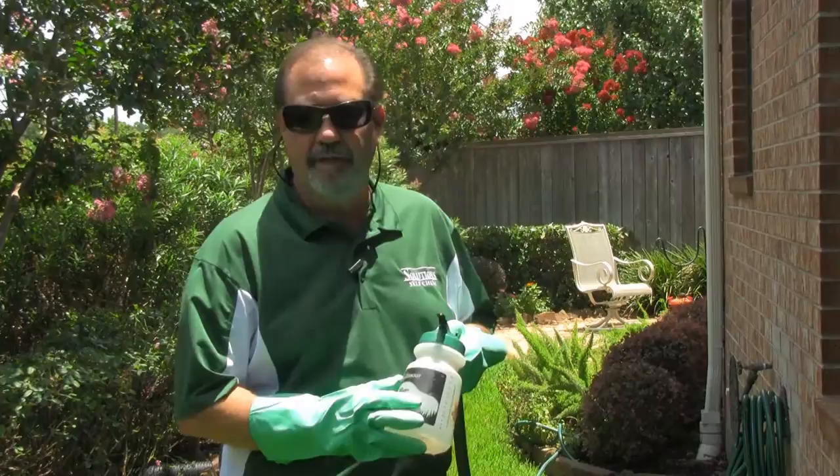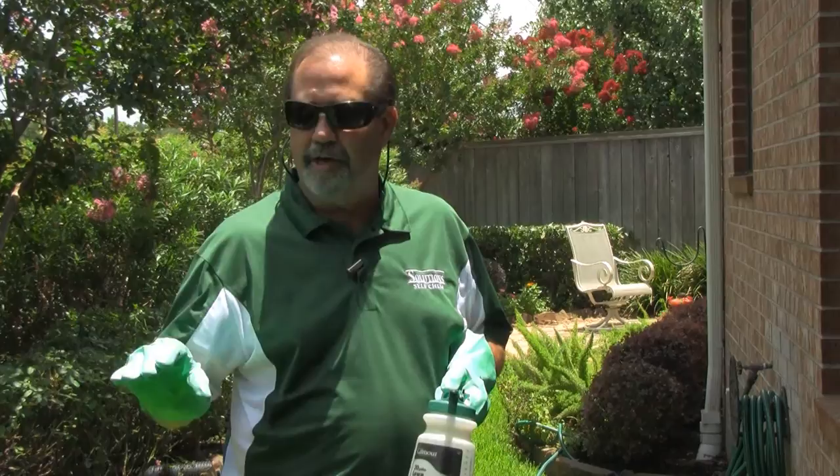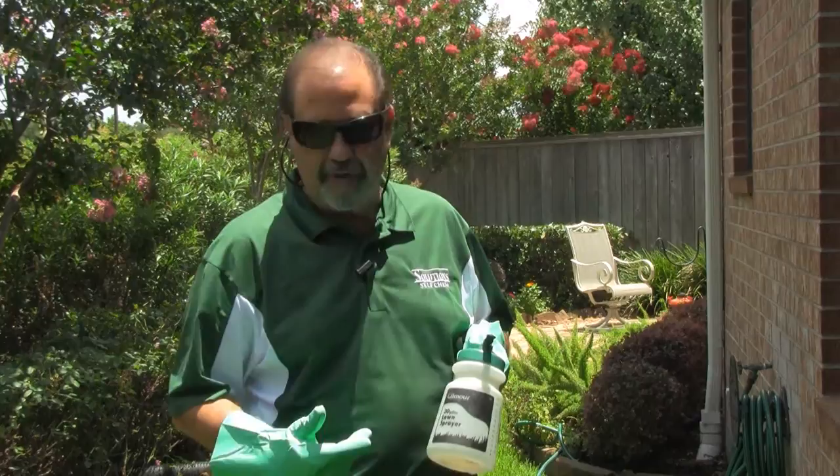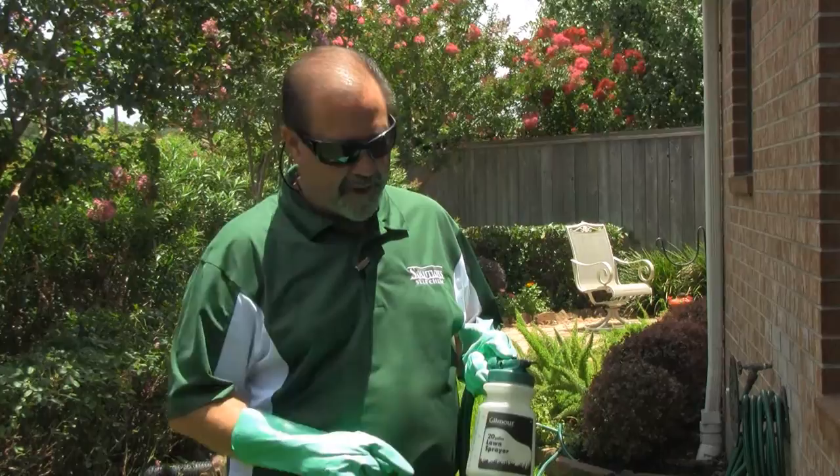We've got our TenGuard mixed in our sprayer. What we did before doing that though, we actually came out here and marked off a thousand square feet of surface area. That way we can make sure that we're applying the proper amount of active per square foot. So we've put half an ounce of product in our sprayer and filled it with water just a little bit past the 15 gallon mark, so when this container empties we should have sprayed a thousand square feet.